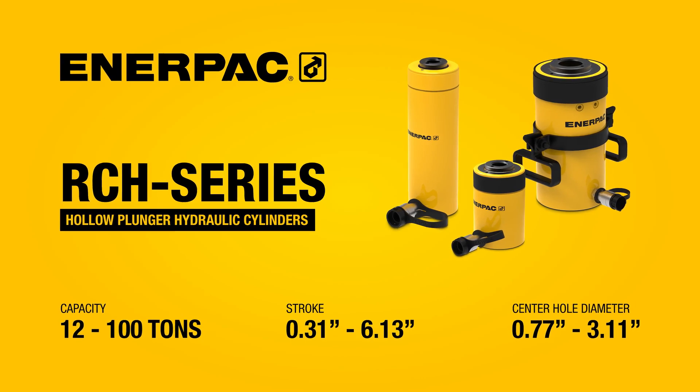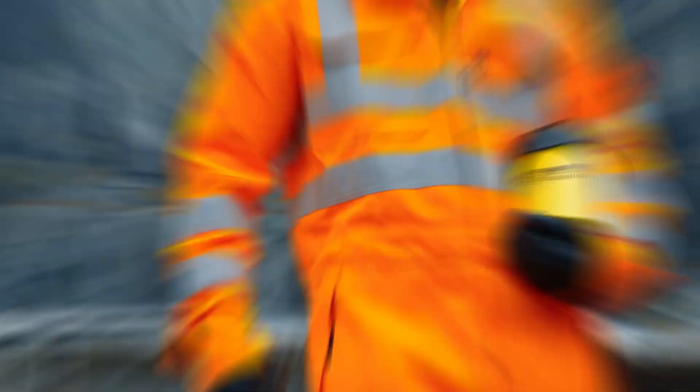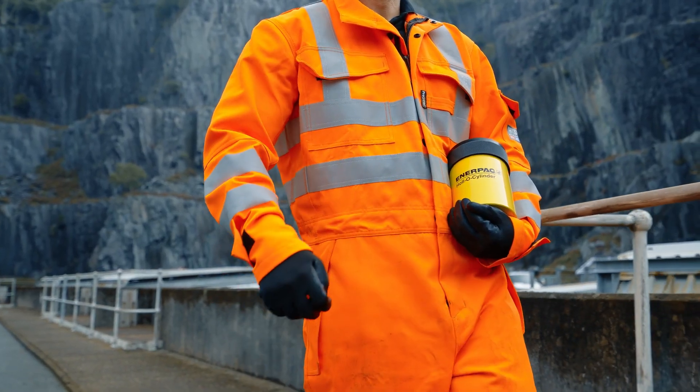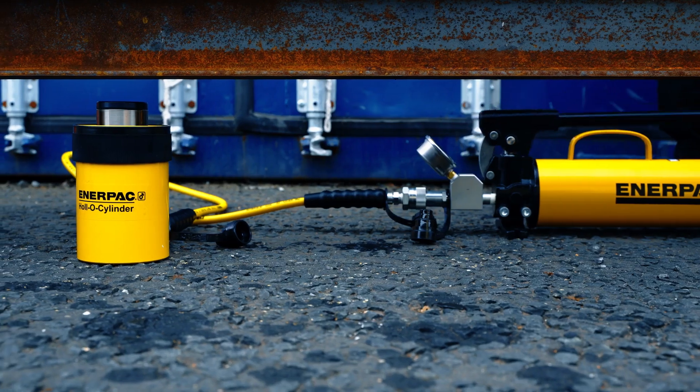RCH series hollow plunger cylinders are the versatile choice for a wide range of applications. These single acting cylinders are versatile, durable, and fast.